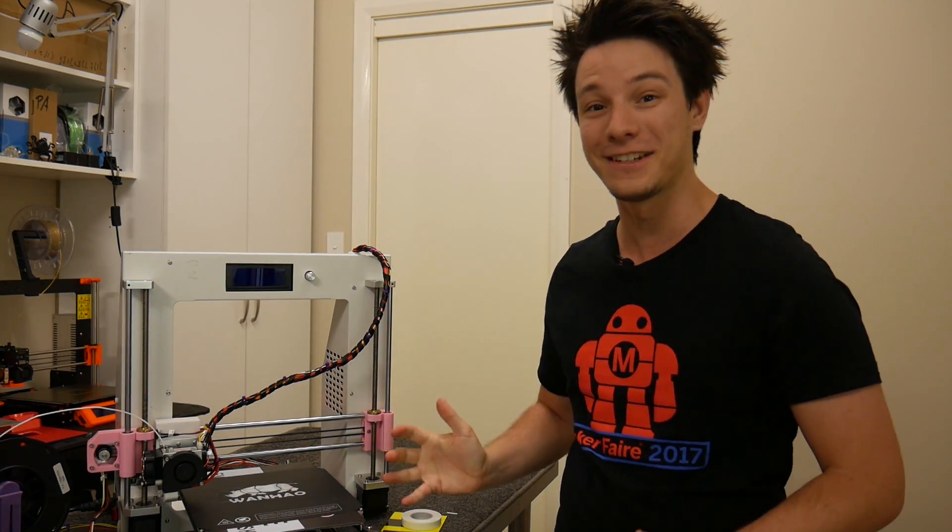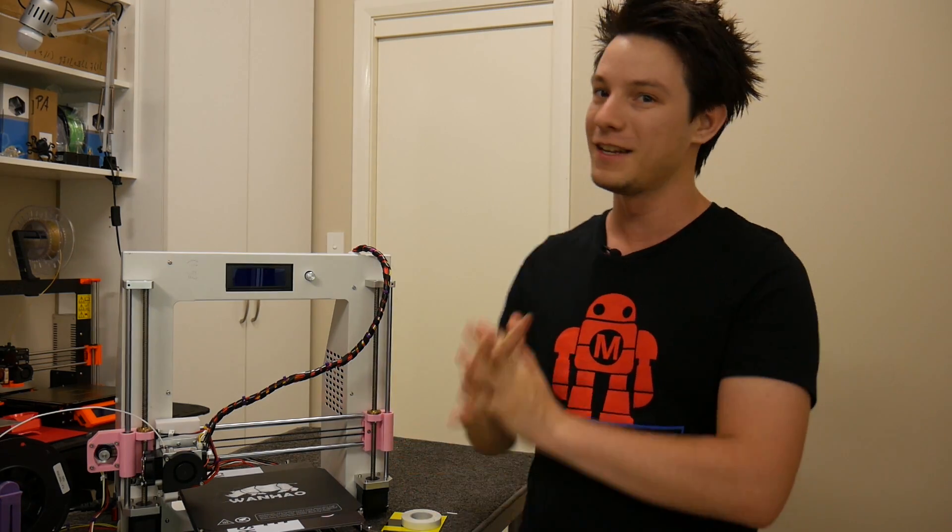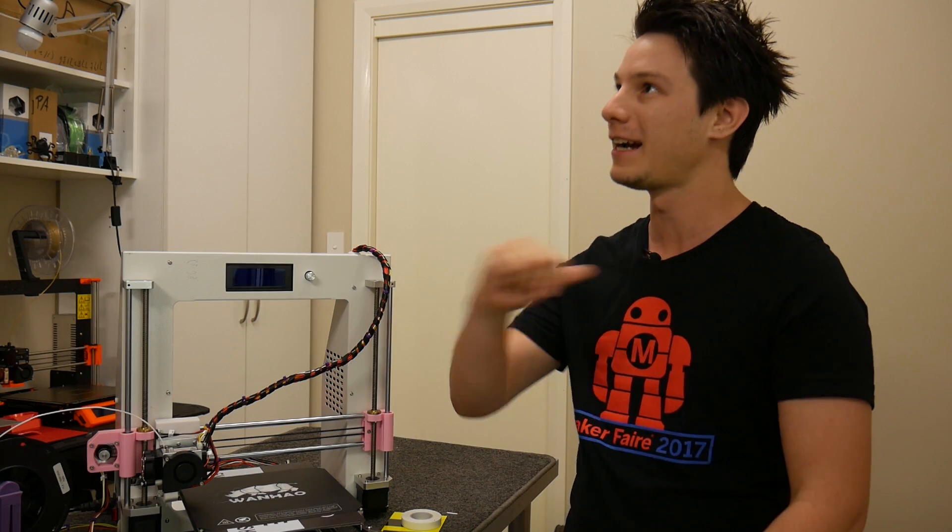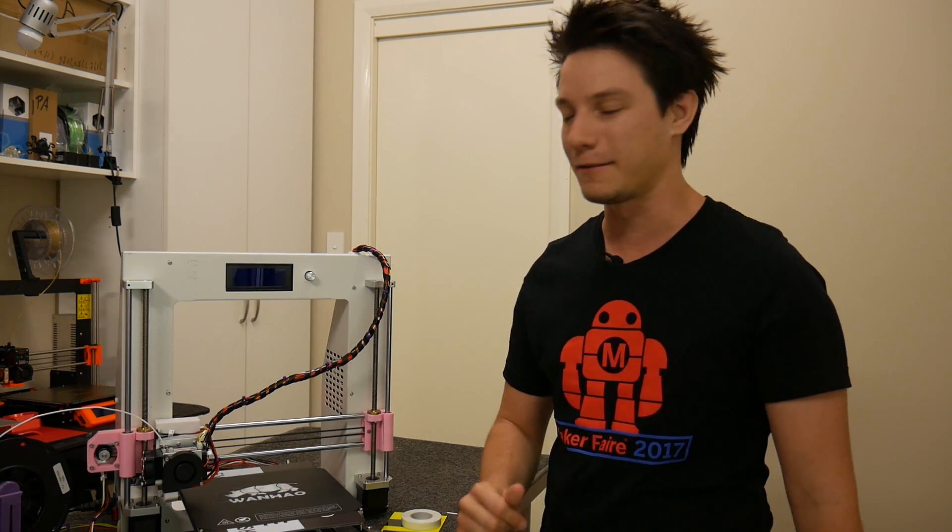Anyway guys, hope you enjoyed this video here on Makers Muse. If you want to see future 3D printing tips, tricks, projects, and reviews, hit that subscribe button — I'd love to have you on board. And I want to take this opportunity to thank my Patreon supporters who keep this channel going, keep the lights on, and keep the power running for these very hungry little machines. Until next time, happy printing guys, bye.